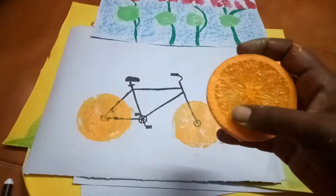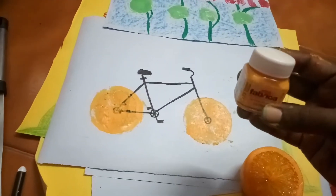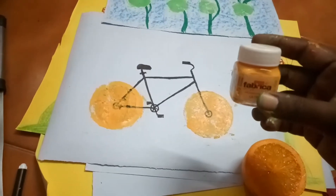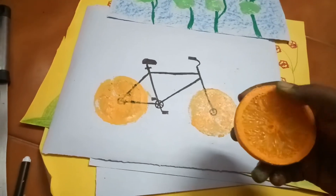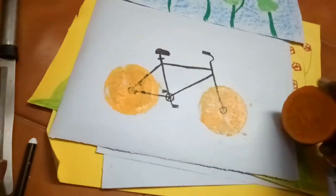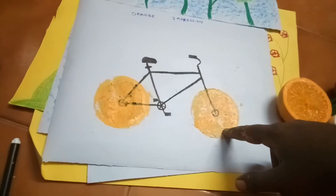First I take a cross-section of the orange like this, and I spread this Camel fabric ink. It is very useful, dries very quickly, and is removed from the hands easily with a single wash. I spread the color and make an impression like this.